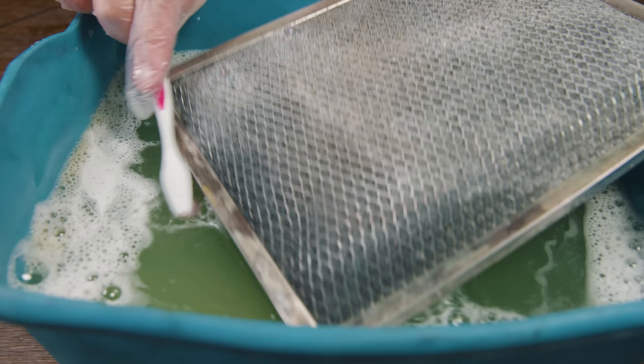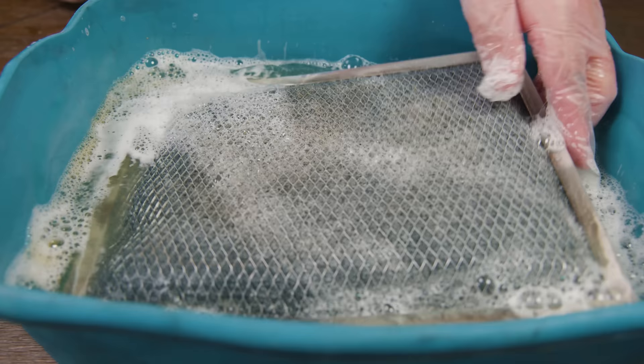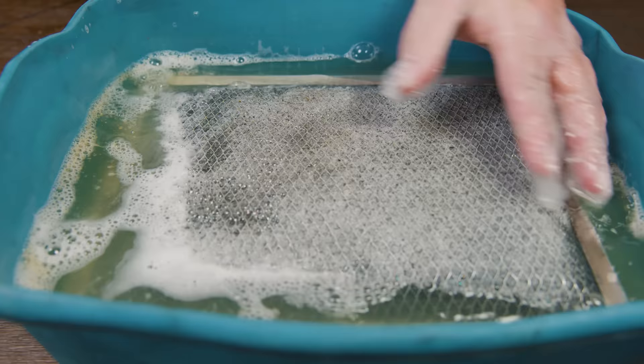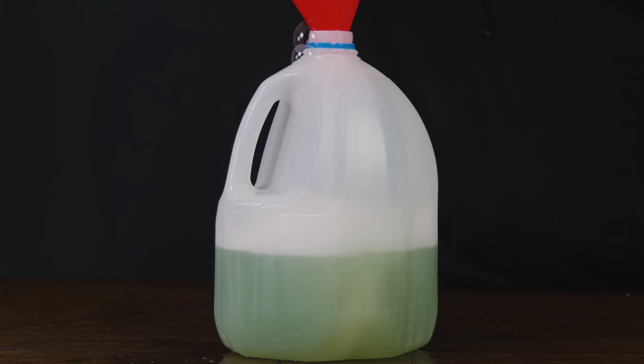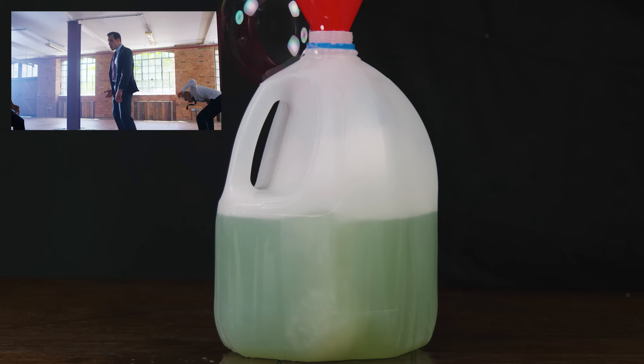If after scrubbing you still notice some grease or gunk stuck to the filter, you can always repeat this process a second time. Because we don't want that grease or gunk going down the sink, we're going to dispose of it in an empty bottle. But remember, you are the king, queen, both or none of your castle — whatever you say goes. Just don't say it too loud if you don't want to get overthrown by your loved one or family or friend.